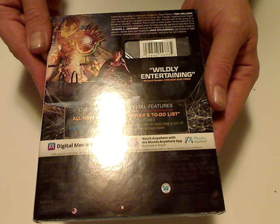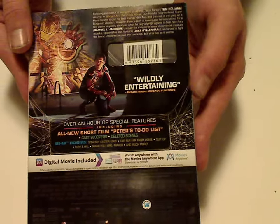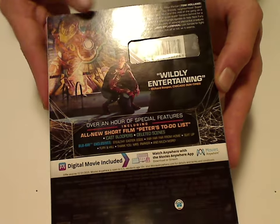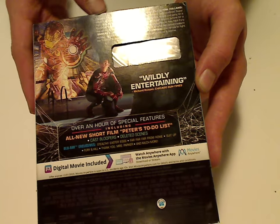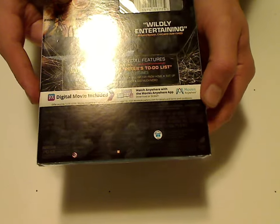And there's a look at the back — 'wildly entertaining,' and yeah, I quite agree. Short little description, scanner code, and Movies Anywhere, and all the usual information that there is.